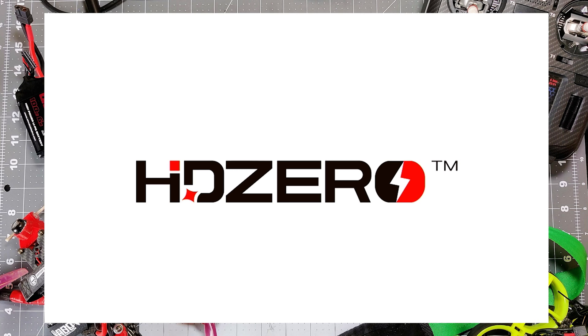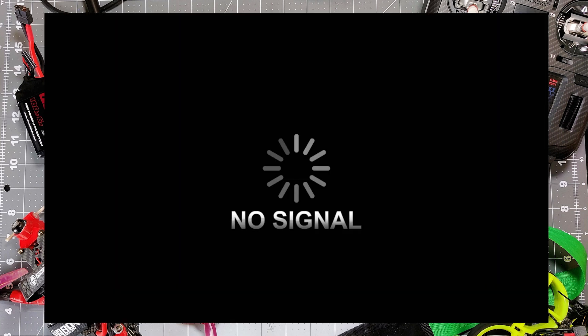Look at that — HD zero logo. The VRX is back to life! So in the end we were able to repair this HD0 VRX. It was a little more complicated than the standard procedure of just doing the boot fix. We did have to completely disassemble it and reattach the boards to each other.